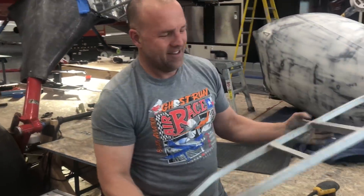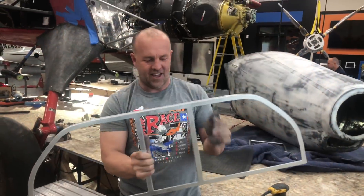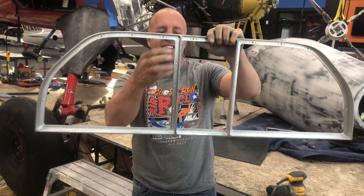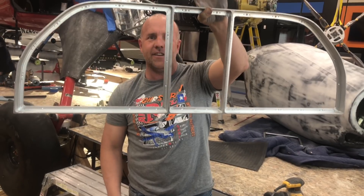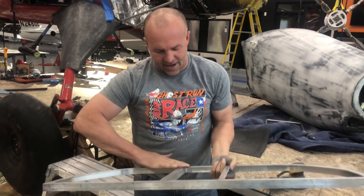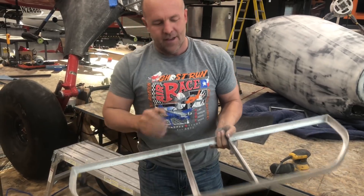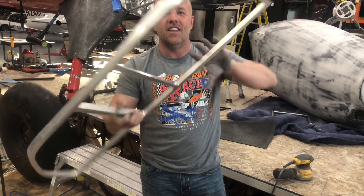There's step one of sanding. I got to go four more layers, finer and finer grit. There's the back - you see the nut plate holes ready to drill out. Once I get all the sanding done I'll punch the nut plate holes out, anodize it, and then we'll stick it in the plane. Getting close.